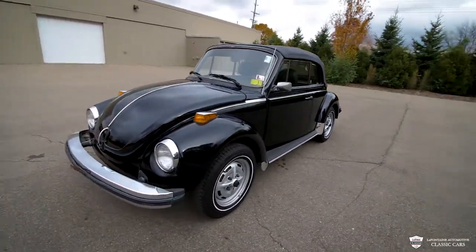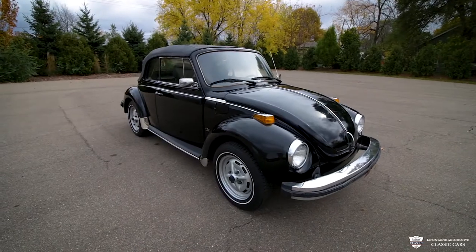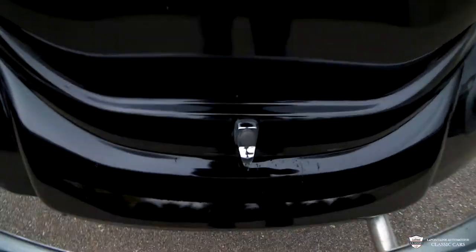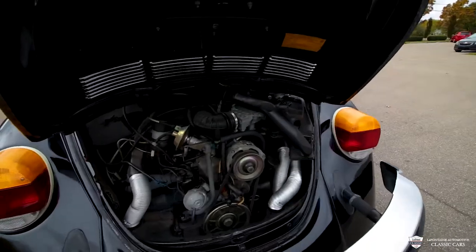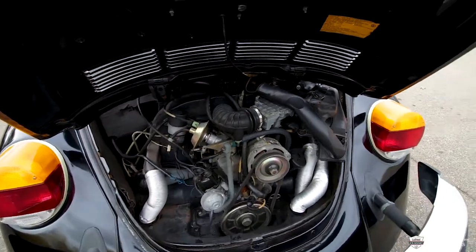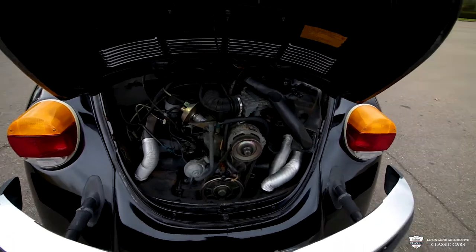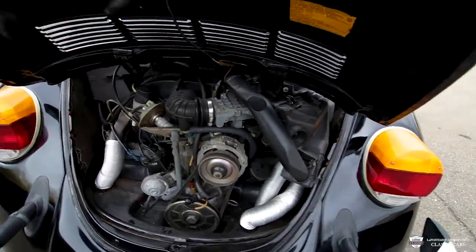It's fuel injected so it starts right up — you're not going to have issues having to pedal it starting in the cold. Let's start things off at the back and take a look at this engine. You press this button and pull up — be careful not to hit your wrist. It's super compact; the engine barely fits in there, but with no AC, no power steering, and no power brakes, which you don't need because this thing is super light, and with the convertible top you don't need the AC anyway, so everything fits in nicely.